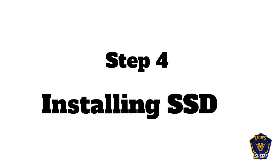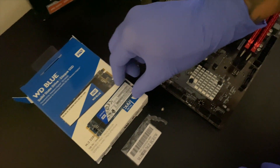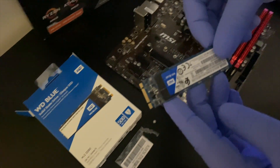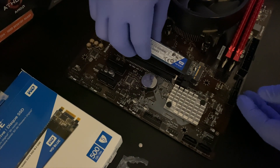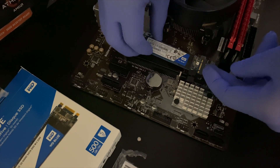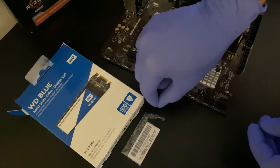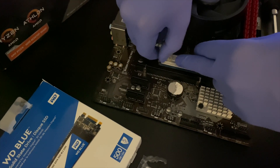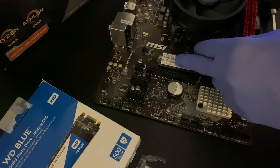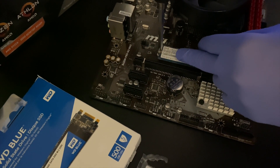Next, we want to install the SSD to the motherboard. Next to the fan, you're going to see a slot for it. Grab the SSD, make sure it's facing you, and input it into the slot until you hear a nice little click. Once you hear that click, grab the screw that came with the box and hand-tighten it before using a screwdriver to tighten it completely and lock it in place.